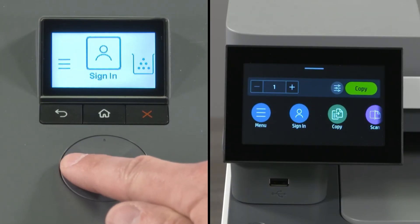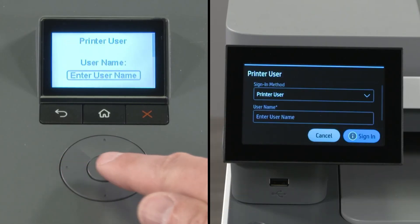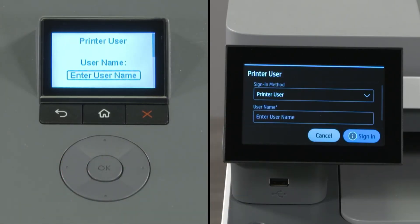When trying to access certain settings from your printer control panel, you might receive a prompt to enter a username and password. Follow these steps to find and enter this information.